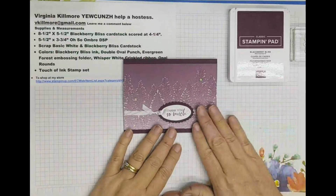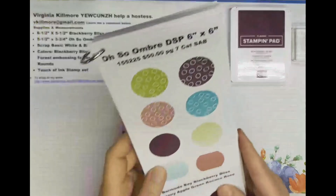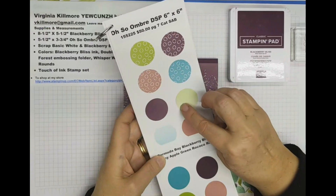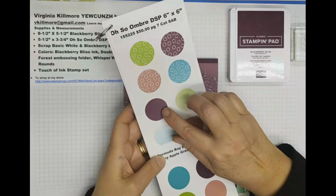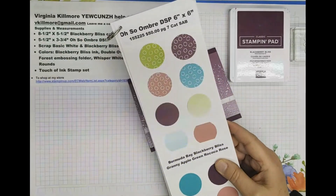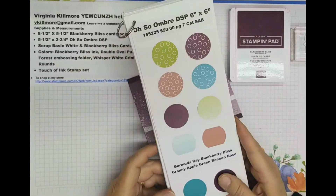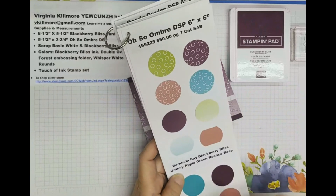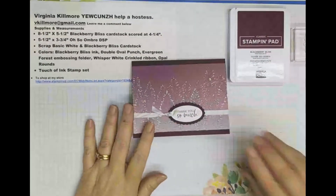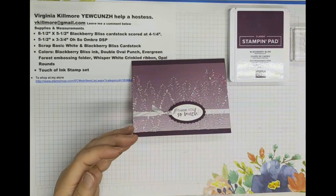Oh So Ombre paper you can get right now for free with a $50 purchase. It's a pack of 48 sheets of paper. It comes in an ombre granny apple green to white, blackberry bliss to white — you can really see how that changes, and it does the same thing on the pattern side. It goes from dark to light. There are only four colors it works with: blackberry bliss, bermuda bay, granny apple green, and rococo rose. All you have to do is spend $50 and you can pick that little packet — 48 sheets, six by six.